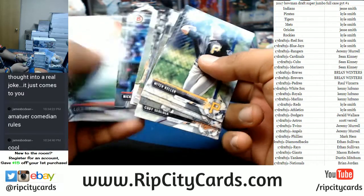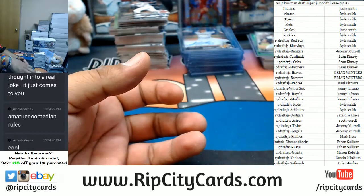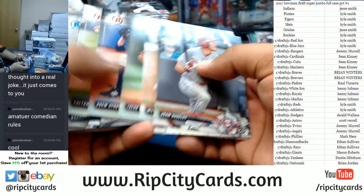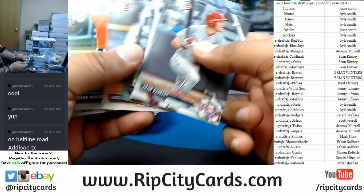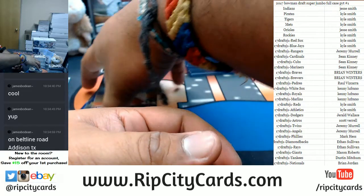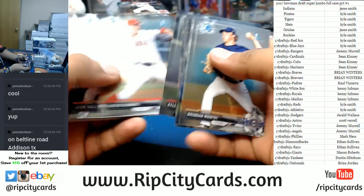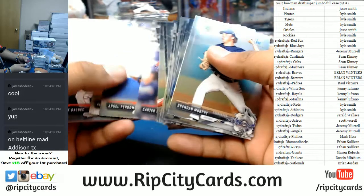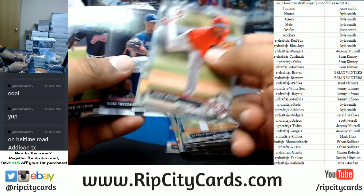Paper base all up in your face. In case you guys didn't know, James Bodine is an amateur comedian — and I do stress amateur. He's funny every now and then. It depends on how much he drinks — the more he drinks the funnier he gets. I think that's accurate for everybody though.